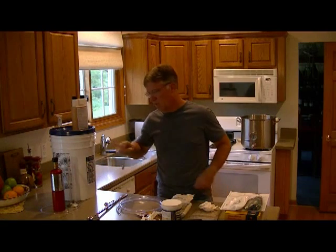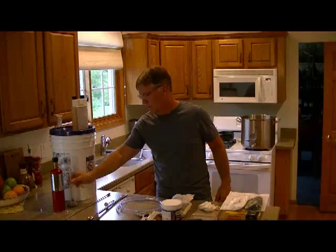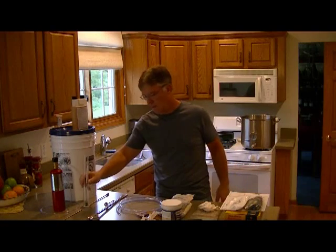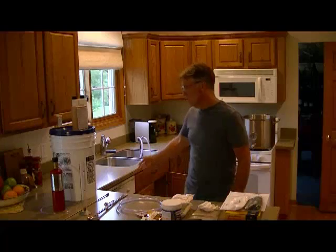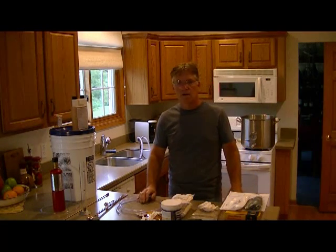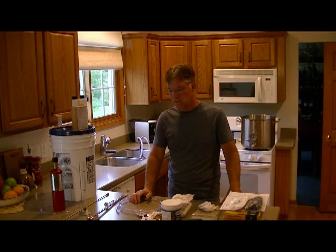Other things you might want: I have an aeration wand and some oxygen — I like to aerate the wort. I always say get the hydrometer because all your friends are going to ask you what the alcohol content is of your brew. You may want to use a wort chiller, or you may just want to set your pot down into a bed of ice and let it chill that way. I like the wort chiller, so that's what I use.